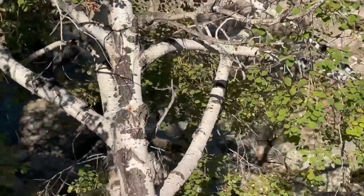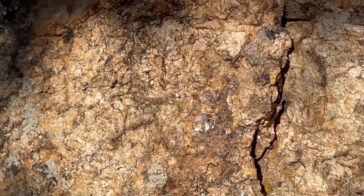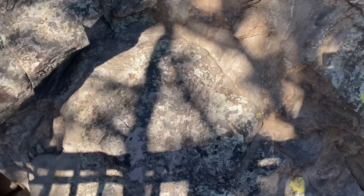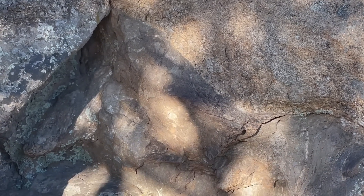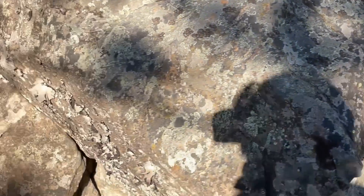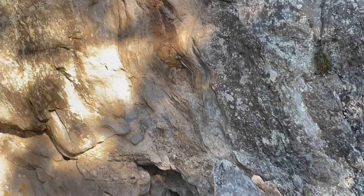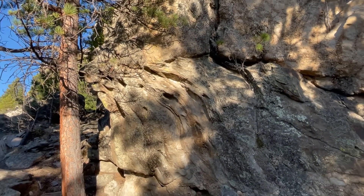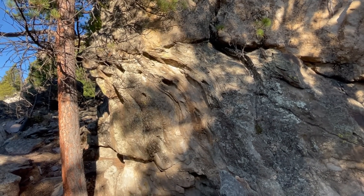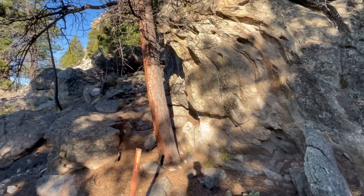Down here along the trail we get a nice up-close view in the sunlight of some of those pegmatitic zones again, with the big shiny mica crystals. There's also a contact — a little hard to see with the shadows — but there's a nice sharp contact right here with the underlying metamorphic rocks. Over here there's a nice view of the metamorphic rock where you can see the foliation and the banding. Good exposures of the geology right along this Presidential Trail, which gets you up close to the rock faces.